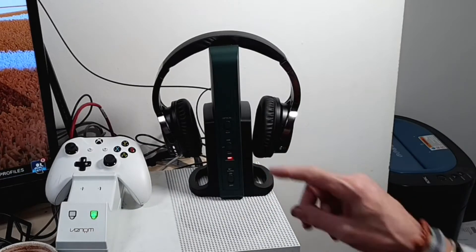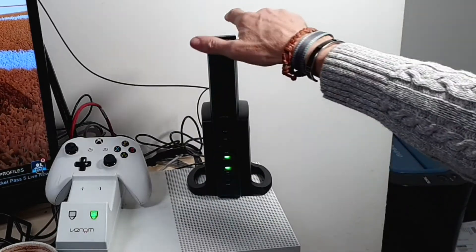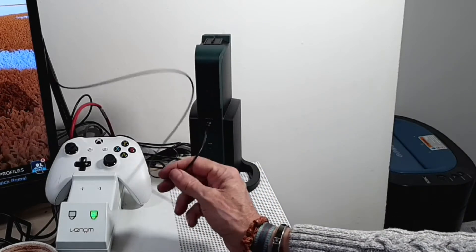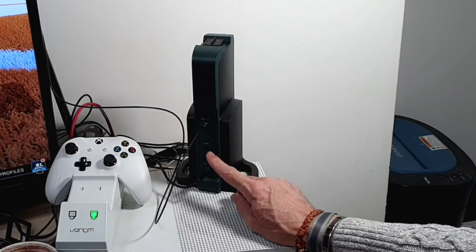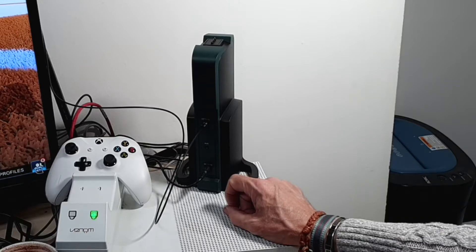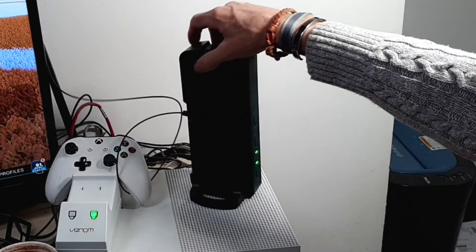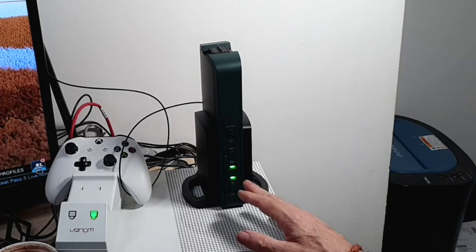You've also got your optical and auxiliary inputs on the front. If I take the headphones off for a second and spin this round, on the back you've got your power input, auxiliary input, and optical input. The optical input connects to the optical out from the television, which is fantastic. The auxiliary input can be used for numerous things — for example, if you wanted to listen to music from your phone, you could run an auxiliary cable from your phone into the back of the unit and walk around with your headphones on.